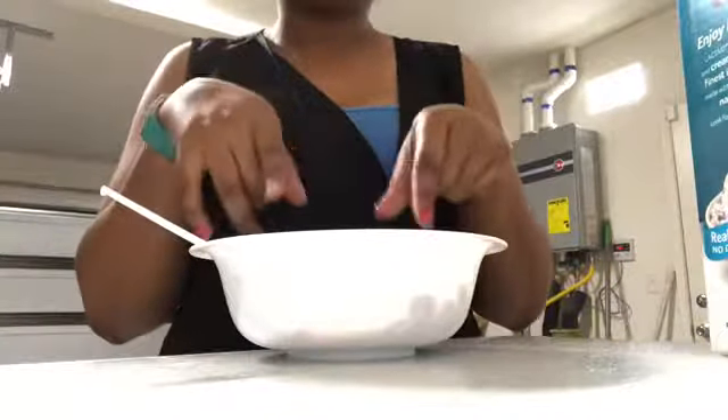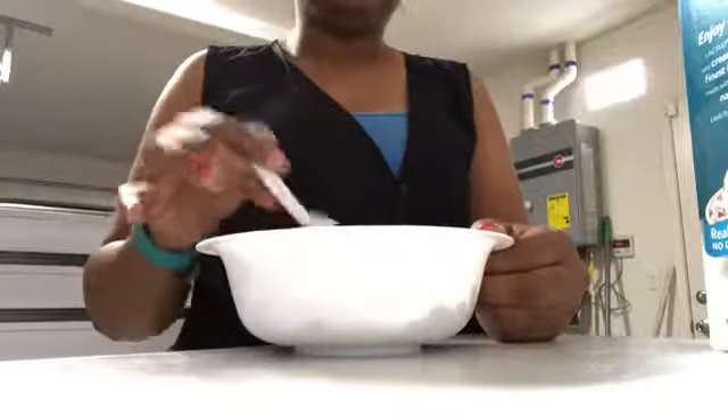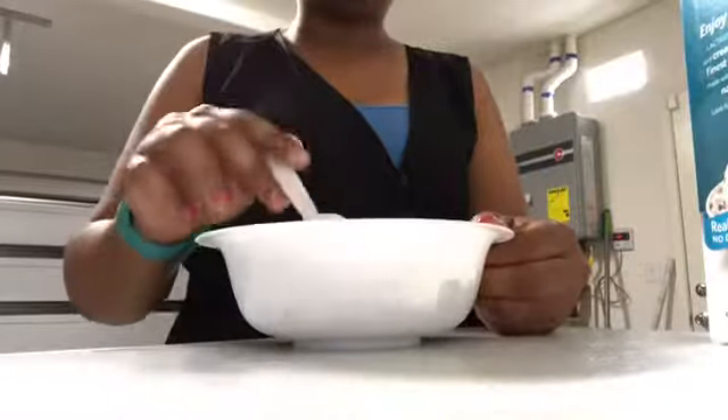This cereal right here is so good. I'm going to give this 9 out of 10 — it's really good. I just don't like that it's turning the milk brown, just because it's chocolate.